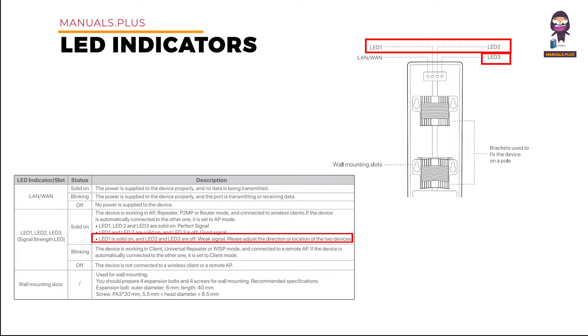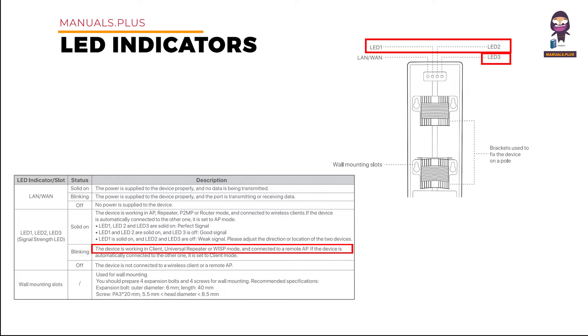Please adjust the direction or location of the two devices. Blinking status: the device is working in Client, Universal Repeater, or WISP mode and connected to a remote AP. If the device is automatically connected to the other one, it is set to Client mode. Off status: the device is not connected to a wireless client or a remote AP.